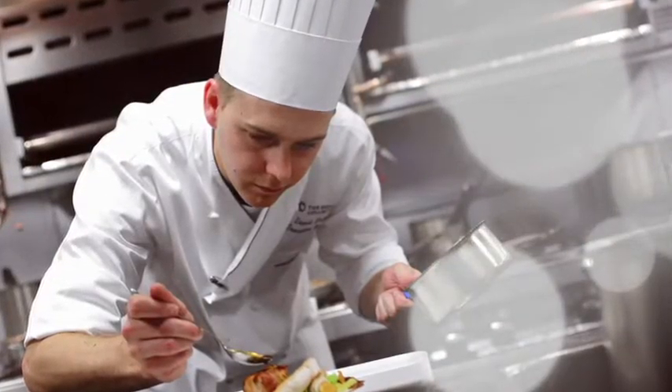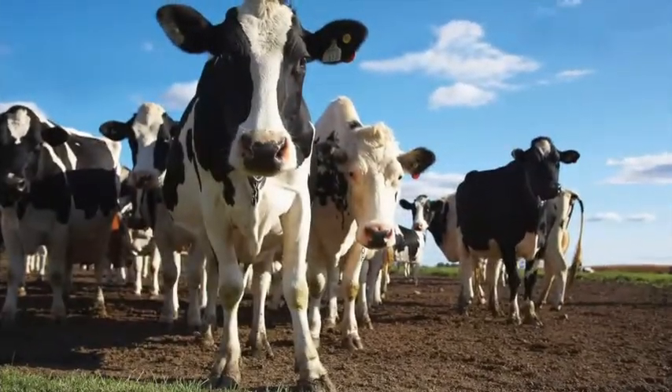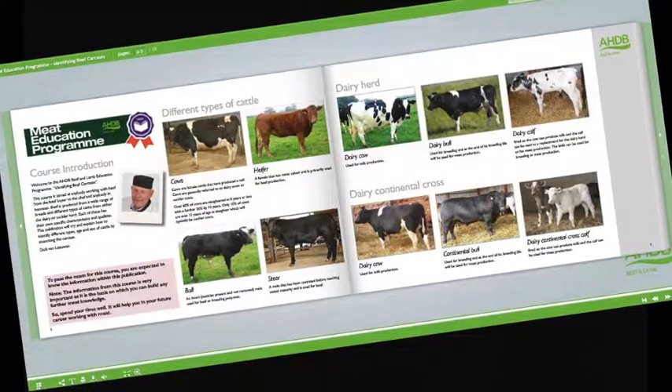Understand the best cooking methods for each. Learn about new cuts and how to identify opportunities for these products on menus. Learn about cattle and sheep production, what the different breeds are used for, and the names used to describe different types of animals.